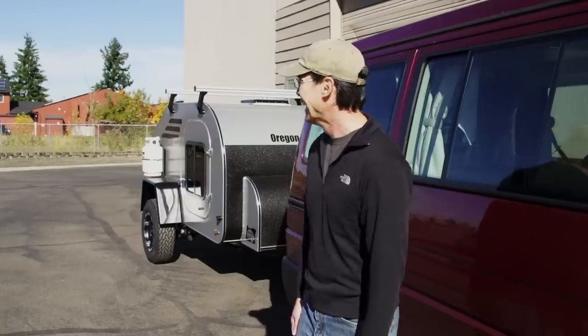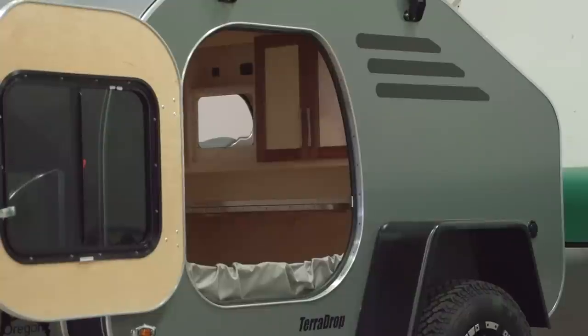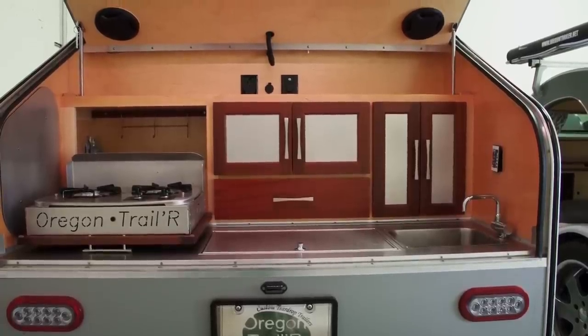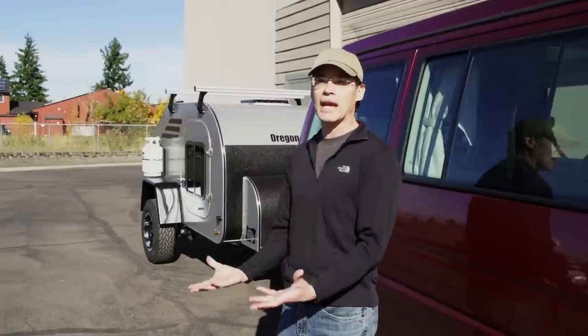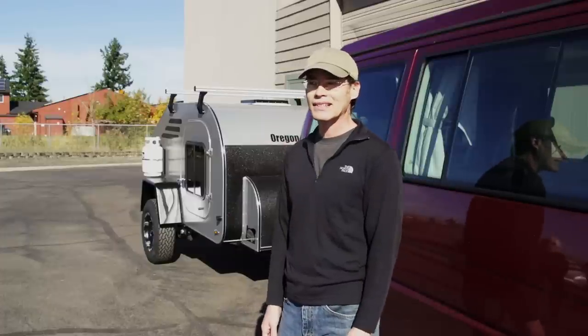I saw what they were doing, saw the teardrop, and that's when I knew: oh my god, that is such a beautiful trailer — I have to have that trailer. Just the design, just the aesthetic of it, is just awesome. We'll always have a place to sleep that's covered, and the cooking will all be set up, so we don't have to empty everything out of the van just to go camping anymore. We just pull up the teardrop and we're done.